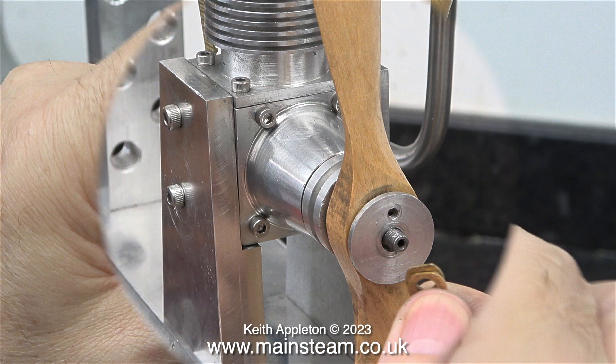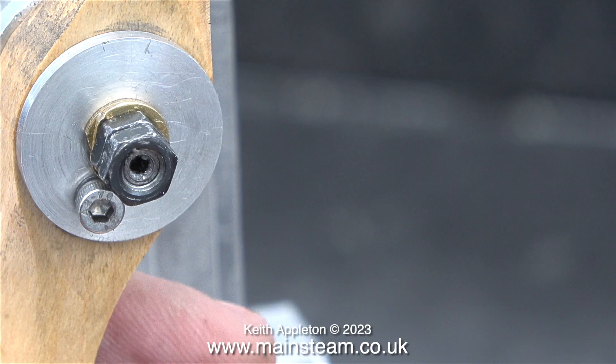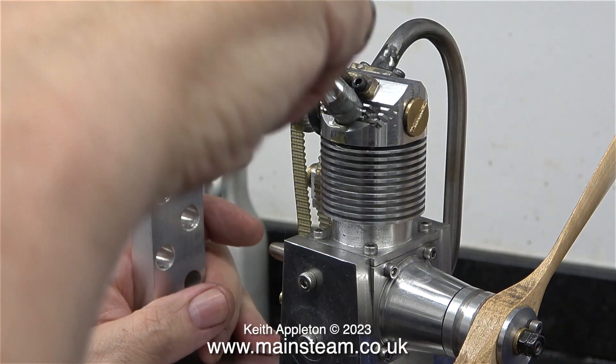This Allen cap head bolt really got in the way. Using a grinder fitted into the Proxxon motor tool on the bench, I ground flats on a couple of brass washers. Here they are in position with the two lock nuts securing them. I was dicing with death tightening the lock nuts because the crankshaft thread is very thin.